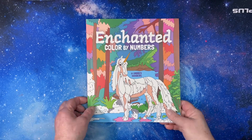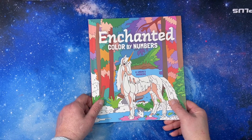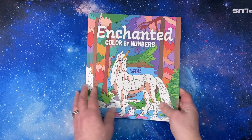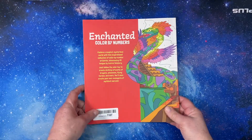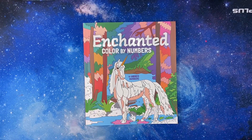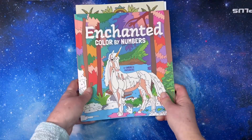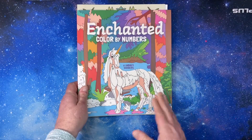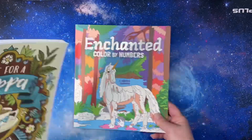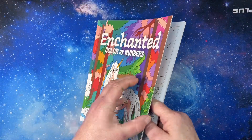Hi everyone, this is Tammy from Tammy Colors 2, and this is a flip through of Enchanted Color by Numbers by Andre Weisberg. This is an Arcturus printed book with a nice cover. It is a little bit smaller than eight and a half by eleven — it is shorter but wider, so it's kind of a rectangle, not square. You can see the difference; it has a nice heavy cover.